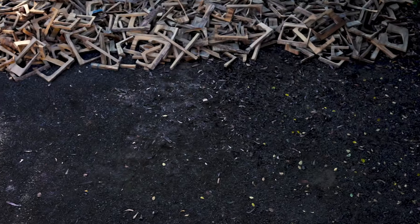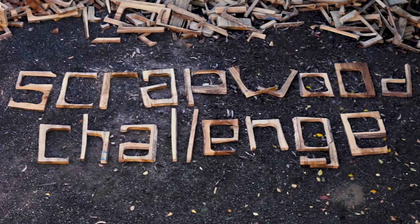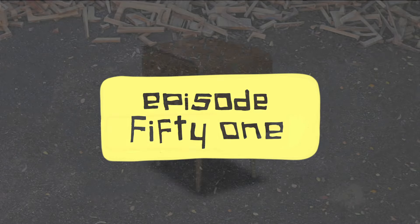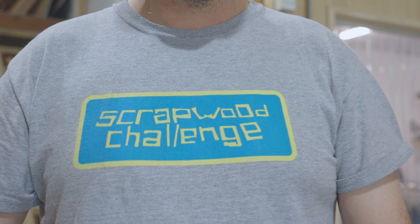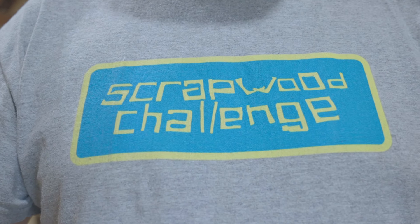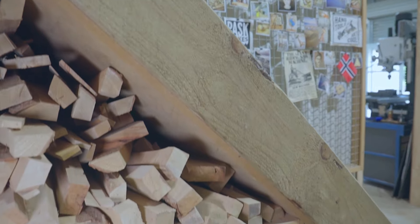Scrap wood challenge. It's scrap, it's crap, it's firewood, but some of the wood is good. In today's video I'm going to make this bedside table for my daughter Jessica. It's been six months or so since I last made a scrap wood challenge video, so I thought it'd be a great way to start the new year.